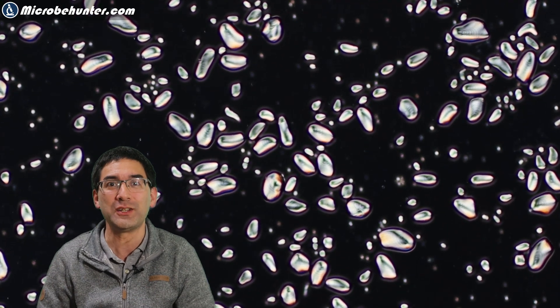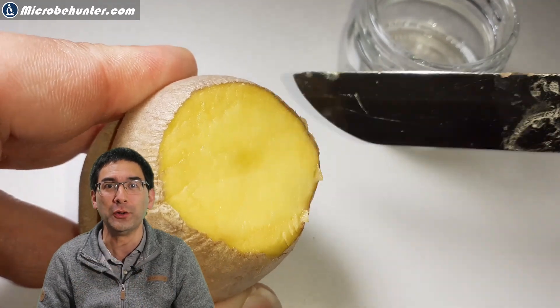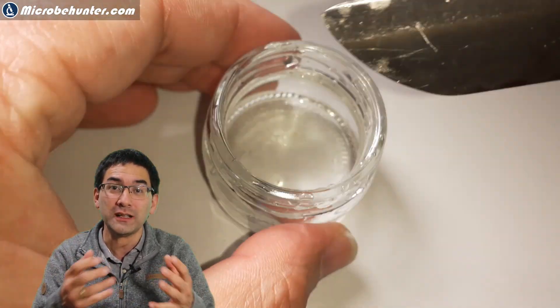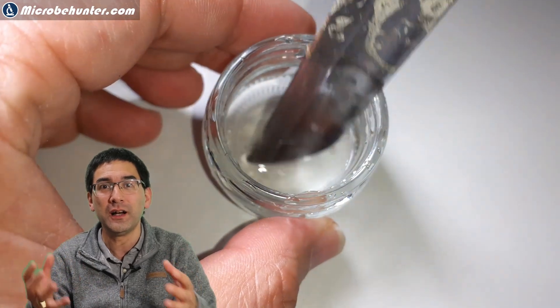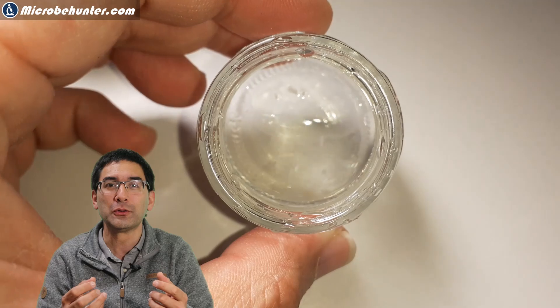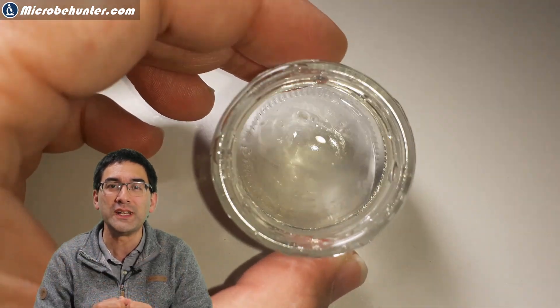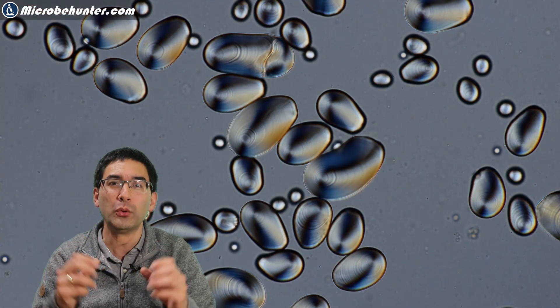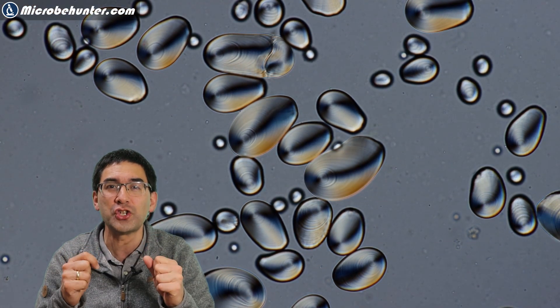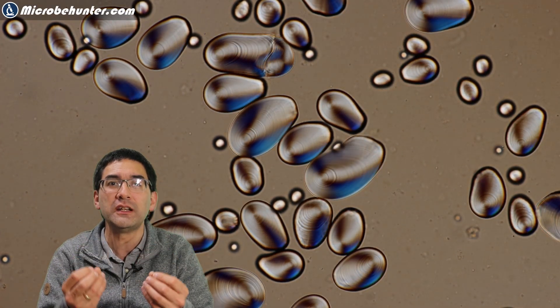These are starch grains that you can see. I got them from a potato by scratching the surface and dissolving it in a little bit of water. Under the microscope, especially under polarized light, you're able to see those beautiful round oval structures — the starch grains. When you rotate the polarizing filter, you can see that the colors change, showing that the starch grains are actually crystalline in structure.